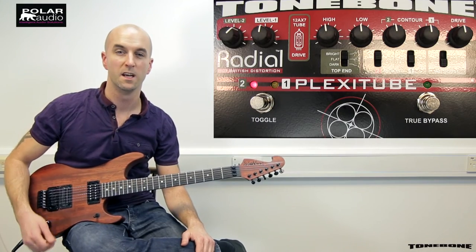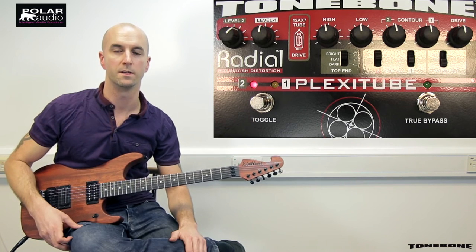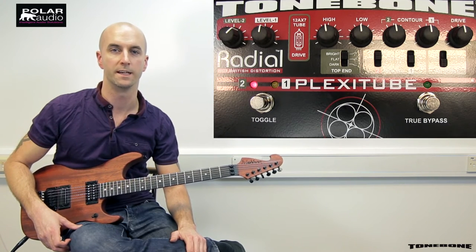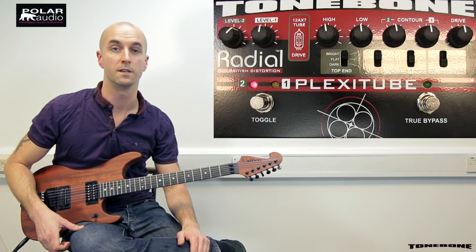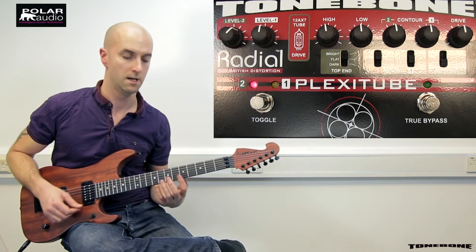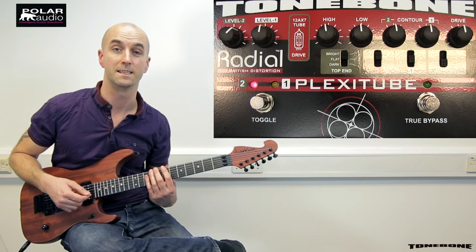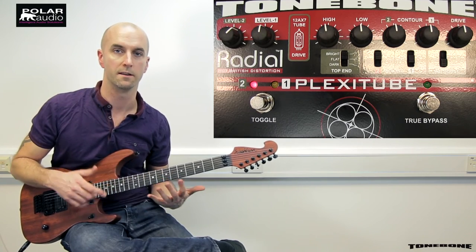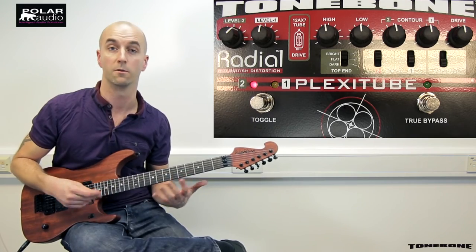So that was a medium gain setting. Let's really up the ante — crank the gain right up and go into super hot-rodded JCM territory. It's got a 12AX7 tube in there just like the tri mode, which gives us a natural overdrive and helps preserve a lot of note clarity. I'll do an alternate picking run so you can hear a lick with a lot of pick attack, and I'll do some tapping so you can hear the note definition works great in both styles, whether you're a staccato or legato player.